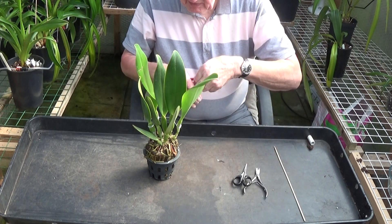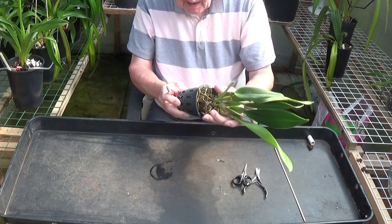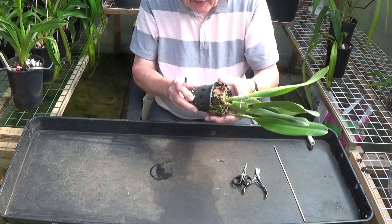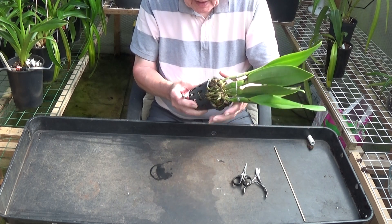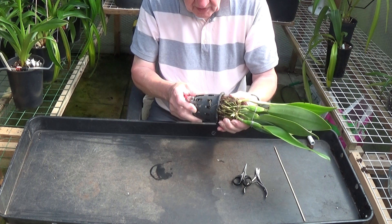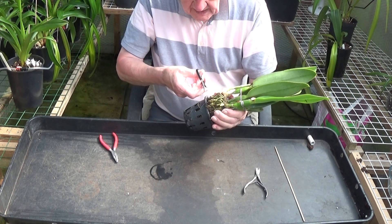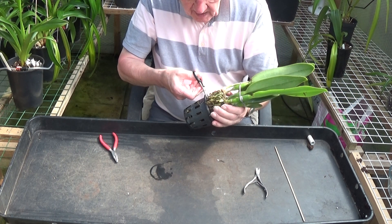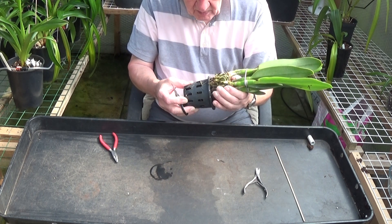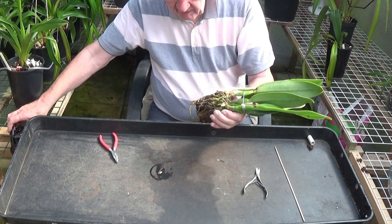Well the first thing to do is to remove the pot. I might not have to cut this — it's coming off good. Just one or two roots broken there that's holding it on. Right, that's better, we've got that off.